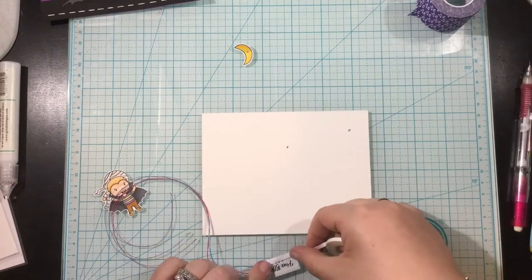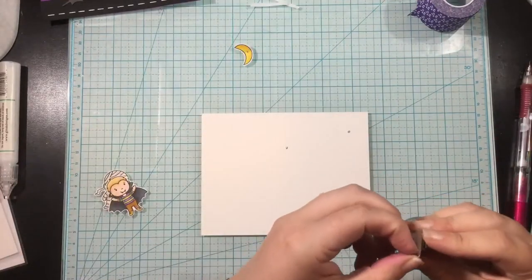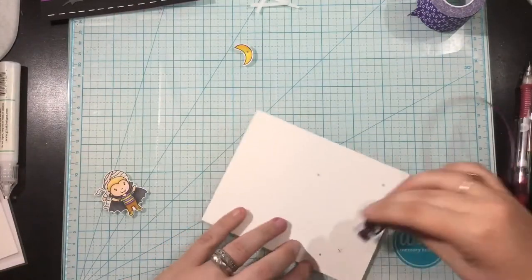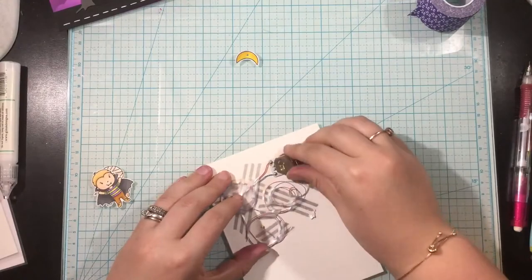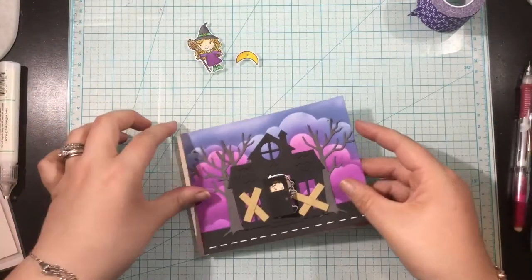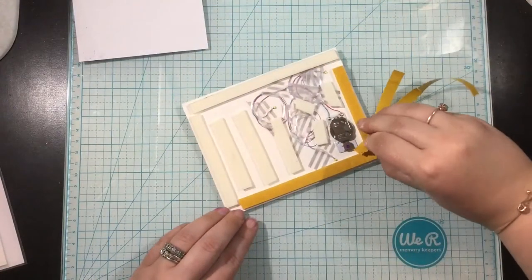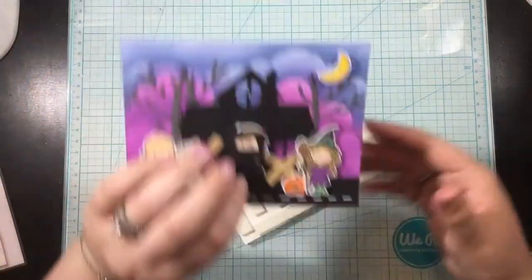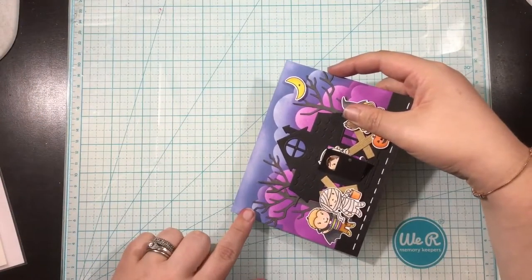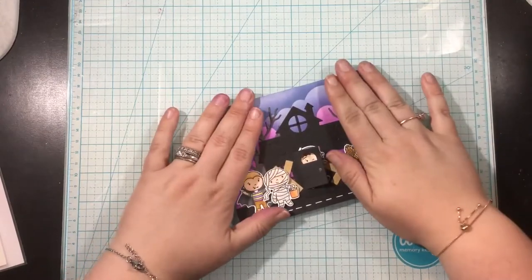Just like before, I'm going to add some double-sided adhesive onto the back of that Easy Lights mechanism. I'll remove the backing and put that little button right on top of the X — that's where the little witch girl on the front will be so that pushing her will push the button. I ran each of the wires to one of the little dots and taped those in place with washi tape, gave the button a test press, then put my background piece on top and tested that again. Everything looks great, so I'm going to add my pieces to the front making sure those holes line up so the light will shine through, using the Pear Blossom Press double-thick foam adhesive. I'll add the foreground panel on top and give it another test press to make sure everything is working properly.